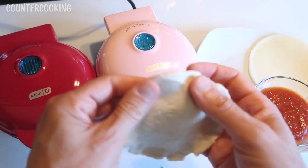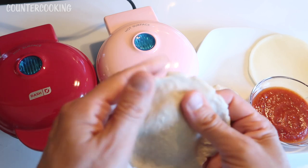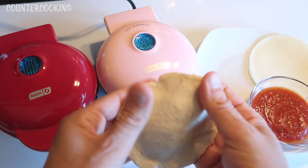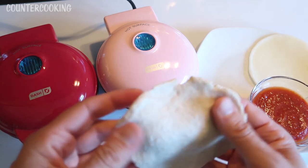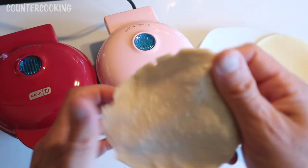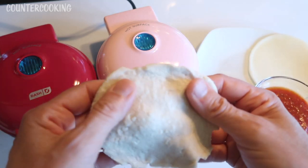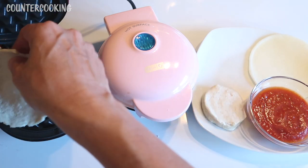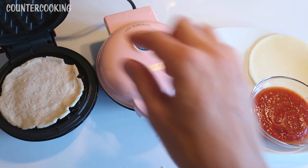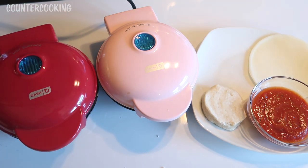It doesn't matter if the edges get a little bit frayed — that's okay. Maybe stretch it out a bit. I am going to cook this as pizza crust. I'm going to put this in the waffle maker — right there, that's like the perfect fit. I'm going to shut that and cook it for about four minutes.